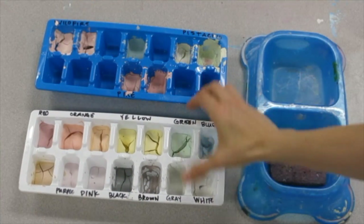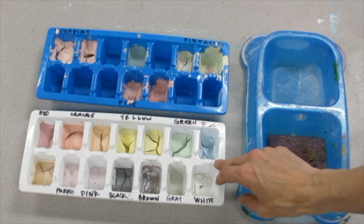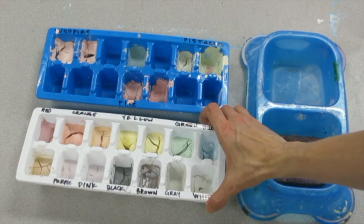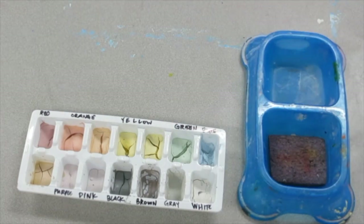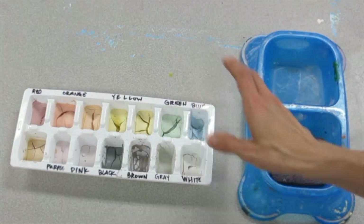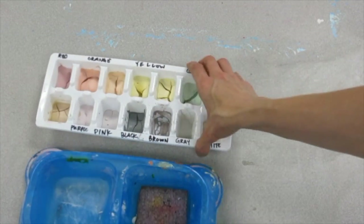One thing I purchased at the dollar store before using glazes with my students are some ice cube trays. They come in a stack of three for a dollar. I got a lot of white ones and a lot of blue ones, and I'll tell you why in just a moment. When I distribute my glaze I will have a tray like this in between a set of two students.